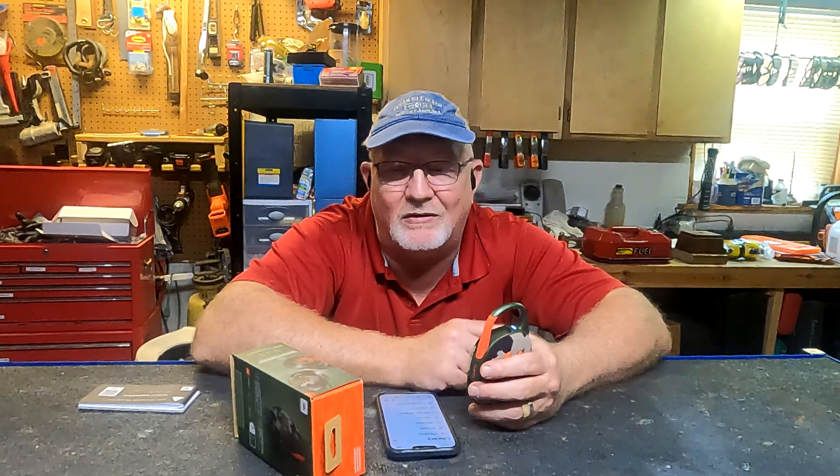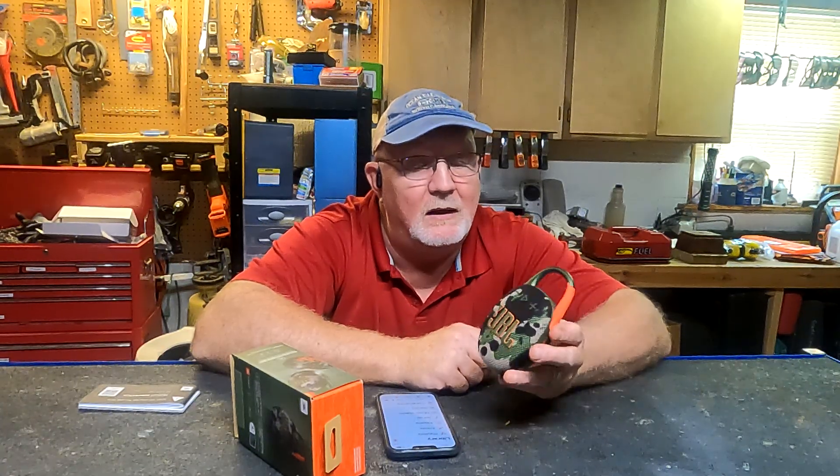Thinking of other Bluetooth speakers over the years — the Jawbone by Jabra had really good sound but that thing was like $300. I always kind of wanted one but I'm not going to spring $300 for a speaker when I can get a plug-in speaker cheaper than that. This one was a gift, and I don't know that I would have personally spent $80 for it, but as a gift I really like it.